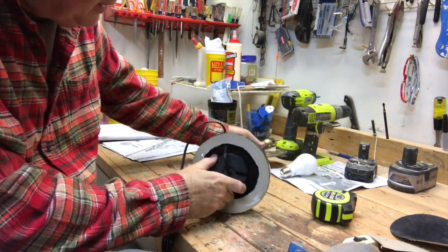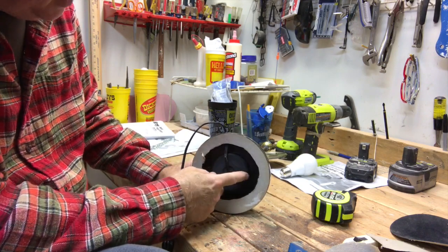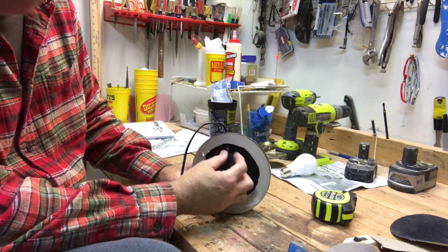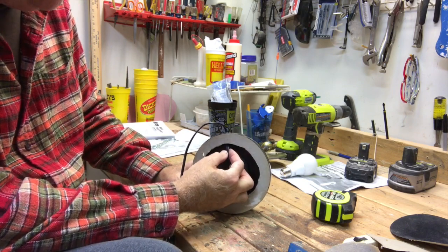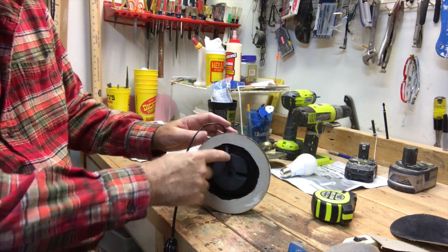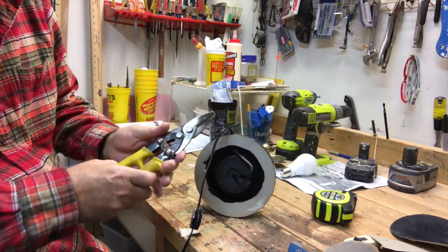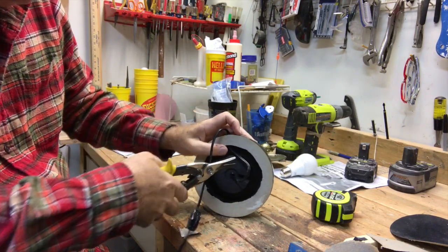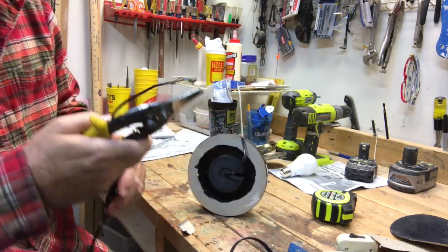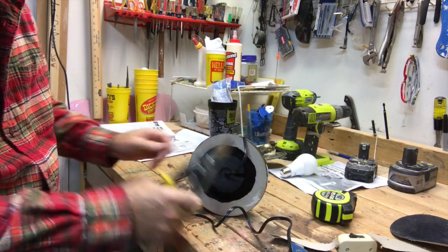We're not really worried about trying to rewire all the way to the top. So we'll just take our switch and rejoin it inside here — the seam of the connection will be inside and covered. We push this in a little bit to create some slack, then cut this and pull it out, knowing our total length can be pieced back together.